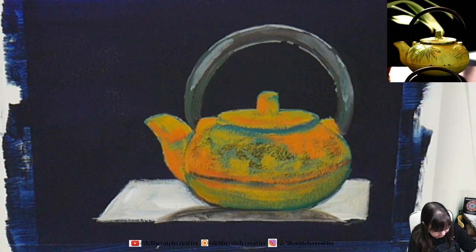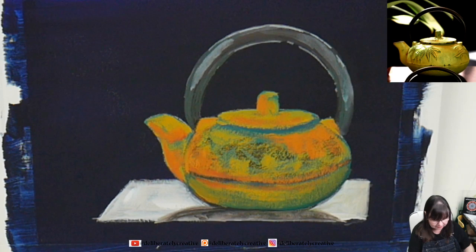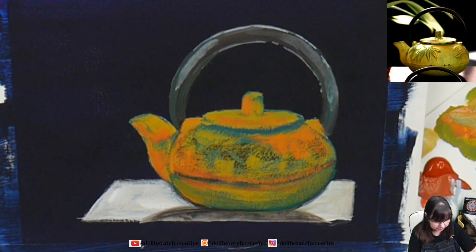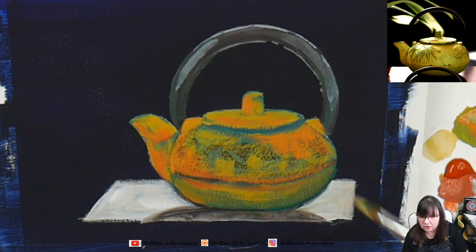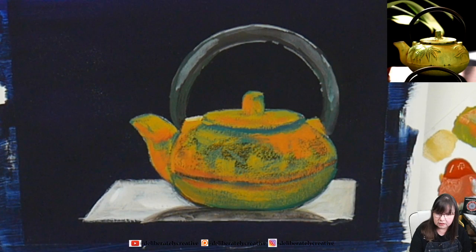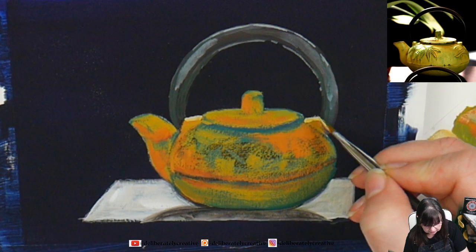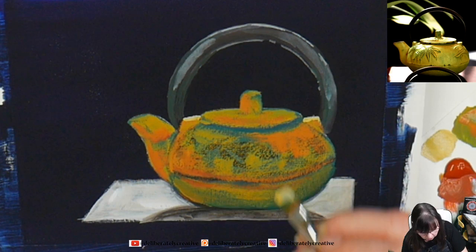I'm going to take some of the white into that yellow ochre-green type of color and start working on getting some of those highlights in. There's a bright highlight here on top of the little holder for the handle, and there's another one over here — it's pretty much just a rectangle. And up here on the lid, it goes much brighter. My brush is still pretty dry — mostly I'm mapping in where those bright colors are so I can figure it out.